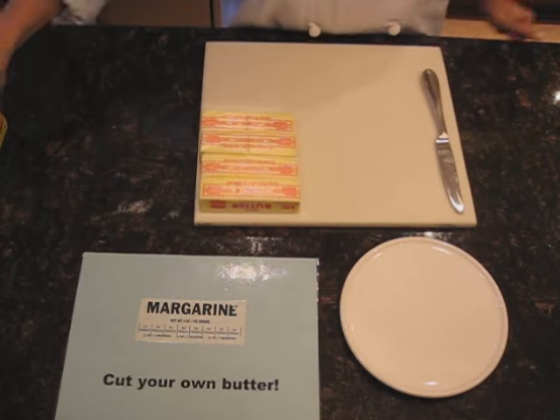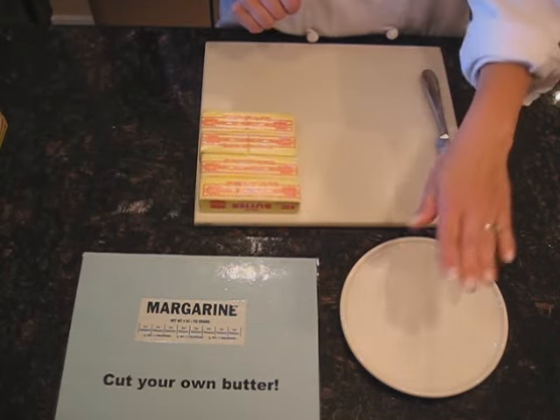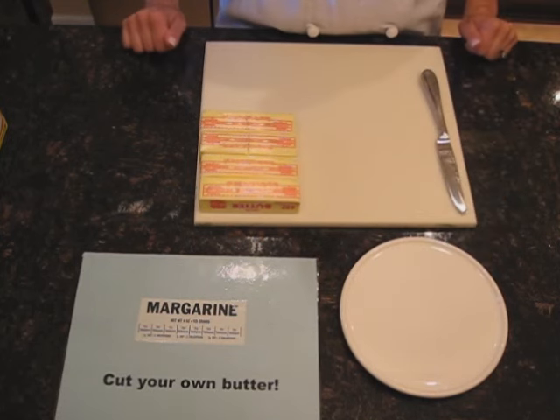When you're measuring butter, what you will need is a knife and either a custard cup or a plate to put your butter on.